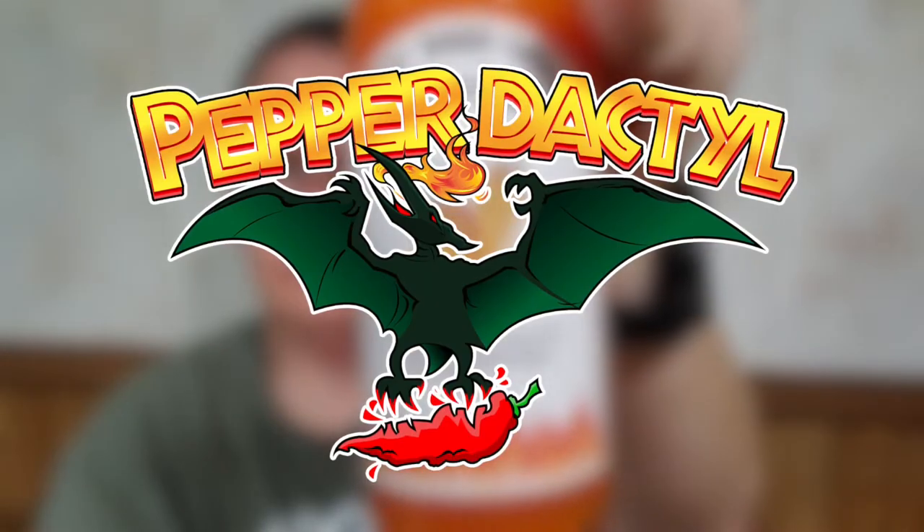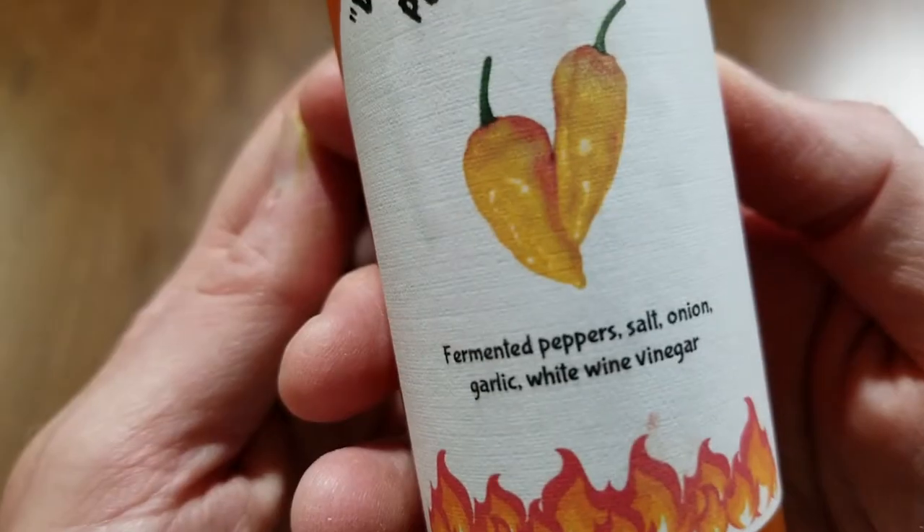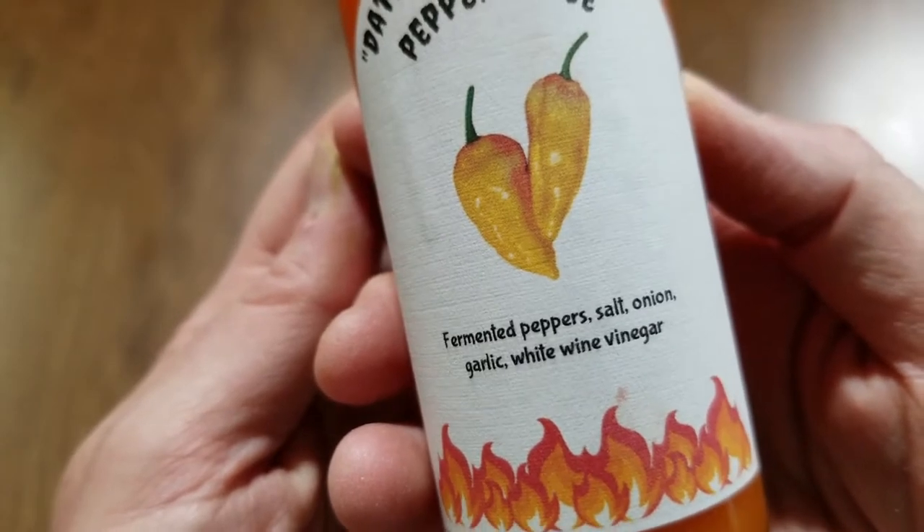Hi, this is Peter Stanley, welcome to my channel. This is a Pepperedactyl sauce review of Datil Wake You Up pepper sauce. This was a sauce sent to me by Jim Kingman. It's the Datil pepper sauce and it's got fermented pepper, salt, onion, garlic, and white wine vinegar.